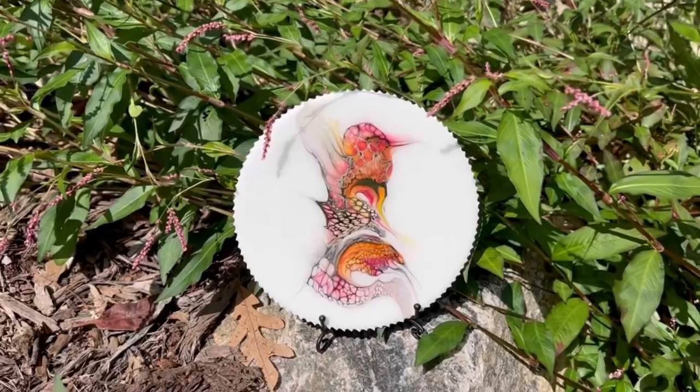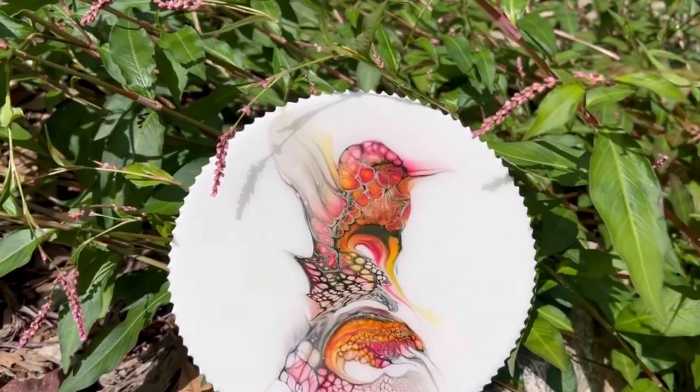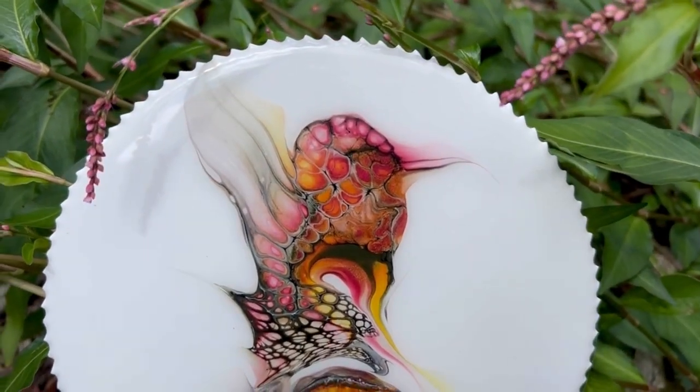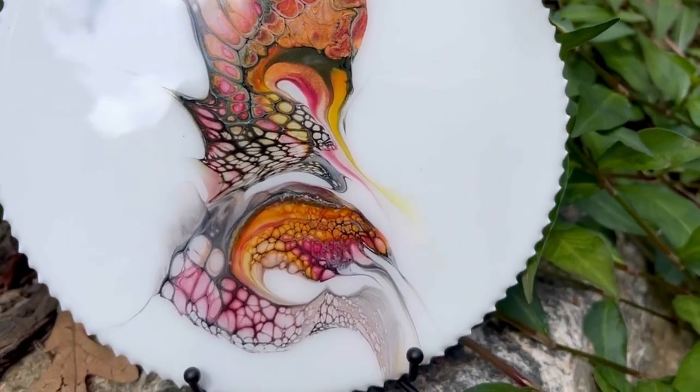So everyone, that's a wrap. Look at how my little hummingbird is gleaming with the resin coating. Once again, thank you to Betty for inviting me to Friday with Friends with Mary, Janet, and Betty. If you haven't seen them before, please check them out — the playlist will be in my description. Thanks a lot everybody, until next time, take care.